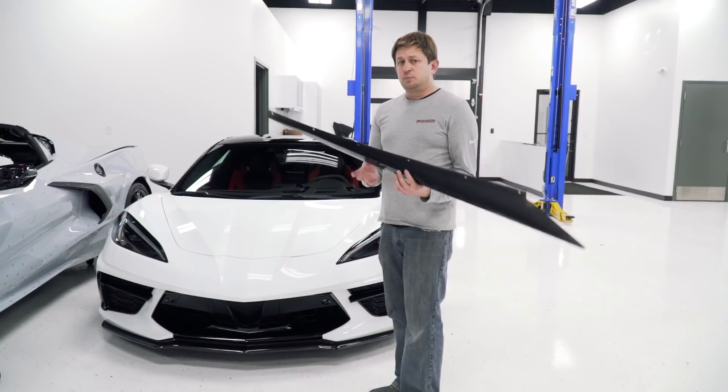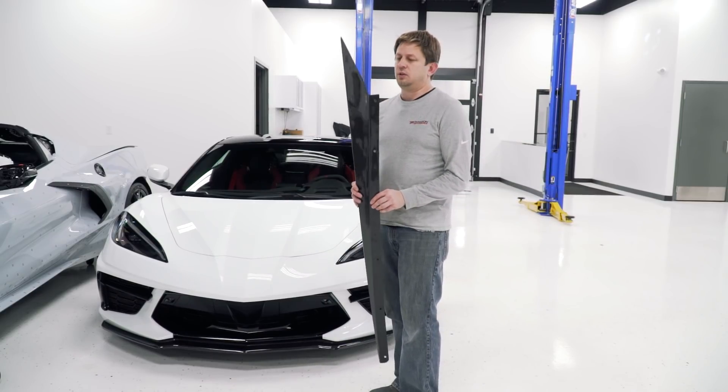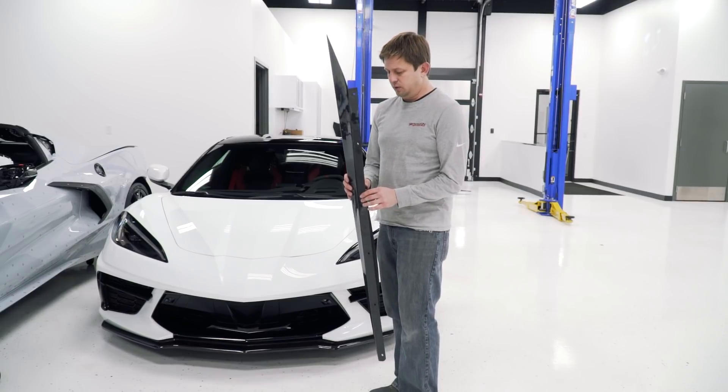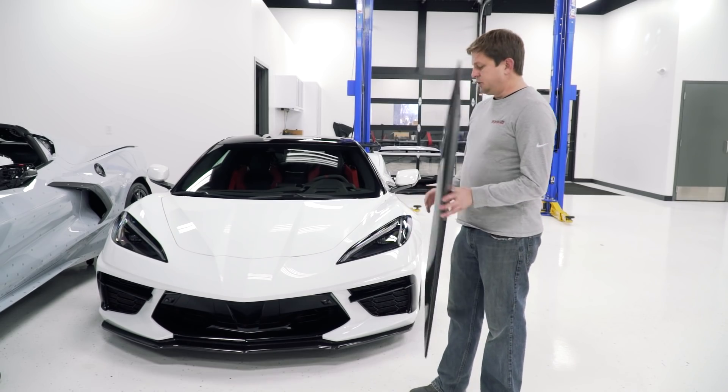We're expecting these sometime at the end of February in decent quantities. So if you want to go ahead and get a set locked in, go ahead and pre-order. If you want to wait for them to get in stock, that's absolutely fine. We've got more pictures on our website.